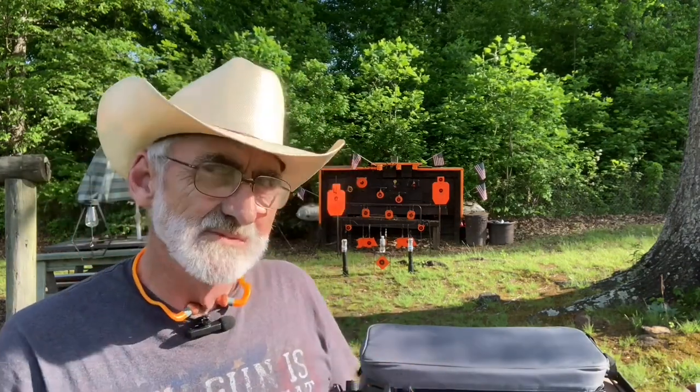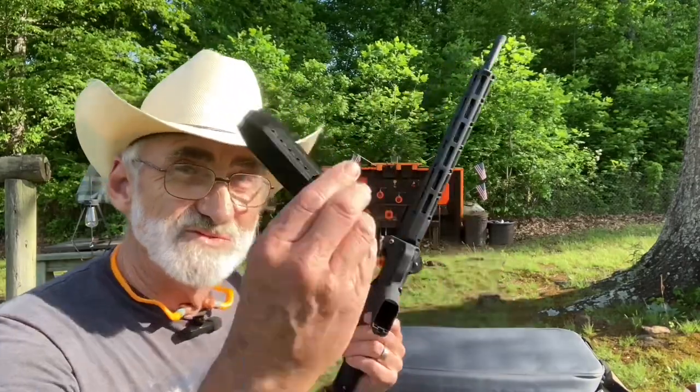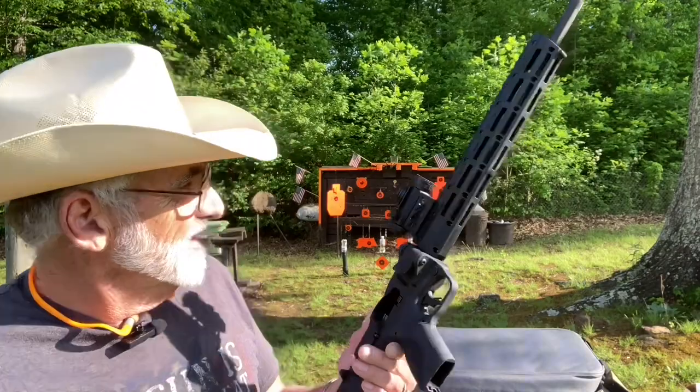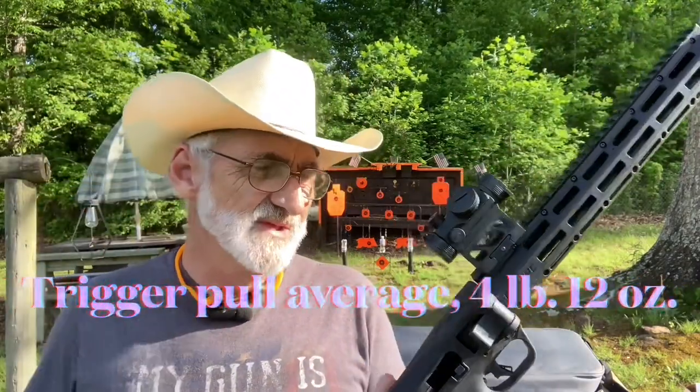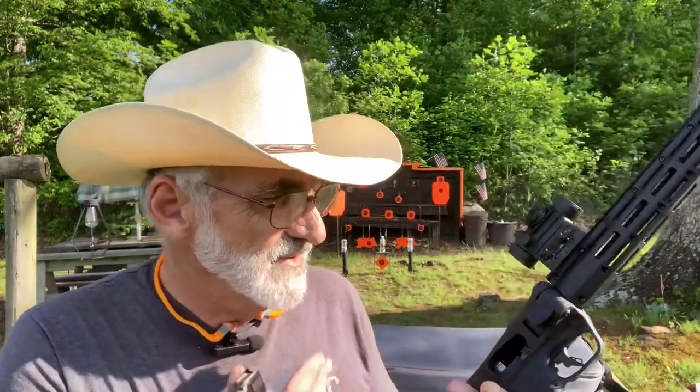The only thing we've done to this is put a little red dot on it by Fiatra, and this seems to work pretty good on here. Now we got this bore-sighted in. This comes with three magazines — two 21-round magazines and one 17-round magazine — and this is chambered in nine millimeter. It's got a pretty decent trigger and we'll put the trigger pull weight up on the screen a little bit later.